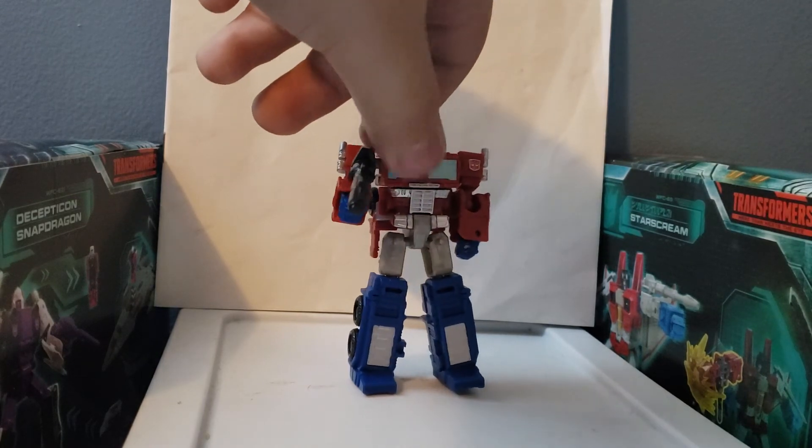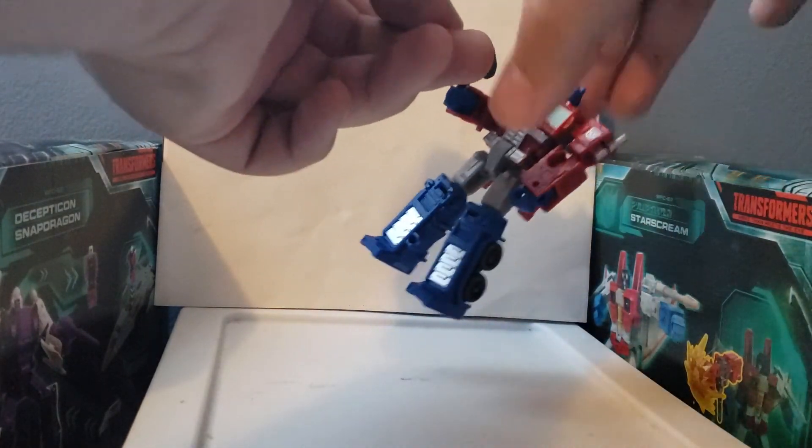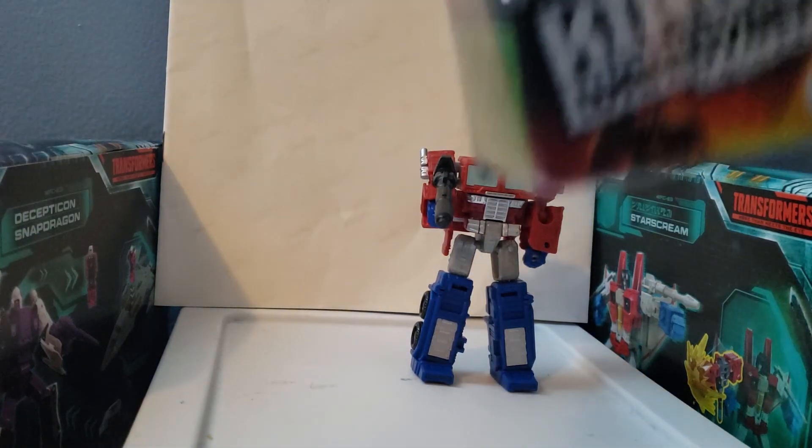Overall, it's a pretty nice figure and I do recommend this for any G1 fan. He's a little top heavy because of his huge backpack, but other than that he does look pretty nice. Compared to the Earthrise Prime, the Earthrise Prime is obviously better. And between all the Kingdom figures, I definitely recommend Rattrap the most.